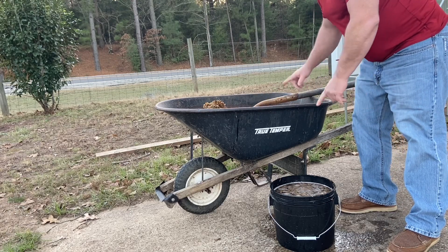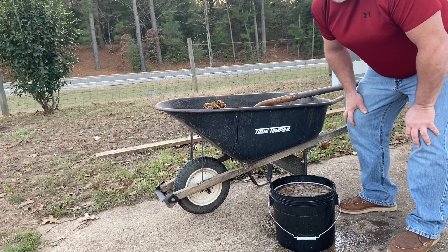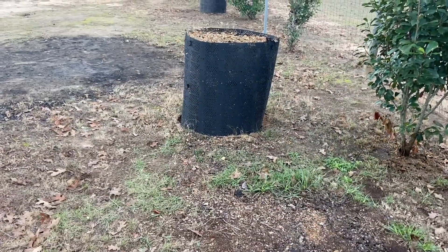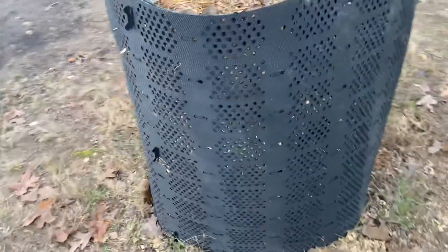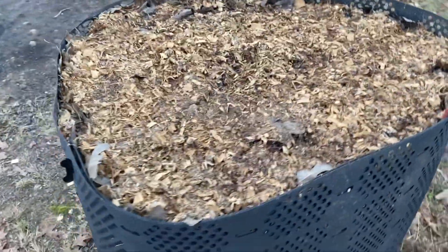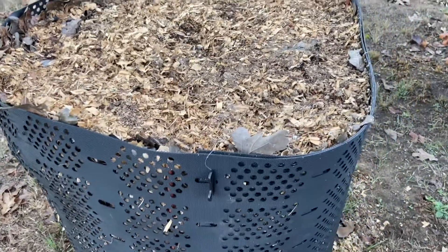I'm going to take the camera off the tripod and walk over to show you my geo bins. This is the first geo bin I purchased — it is about ready to be harvested and used. As you can see, those are the holes all the way around to give the aeration. You can make it to whatever diameter you'd like; I keep mine at about three to three-and-a-half feet around, and it goes up to four feet in diameter.